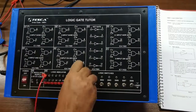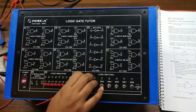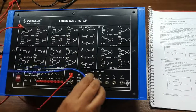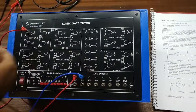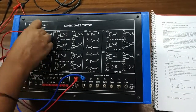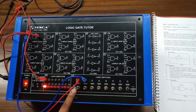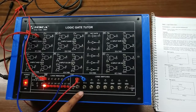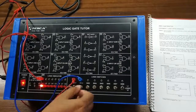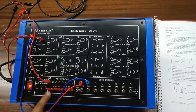Now we will check the NAND gate. I give 2 inputs from switch 1 and switch 2 to terminal 1 and terminal 2, and connect the output here to verify the truth table of the NAND gate. Giving input 0-0, my output is 1. Giving 0-1, my output is 1. Giving 1-0, my output is 1. And when I give 1-1, my output is 0.